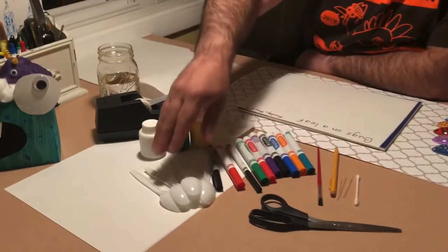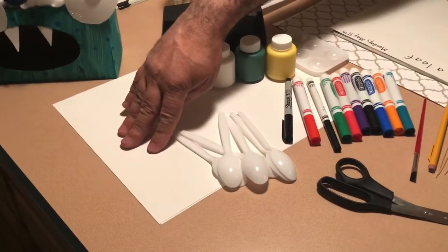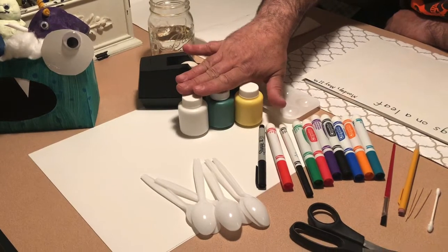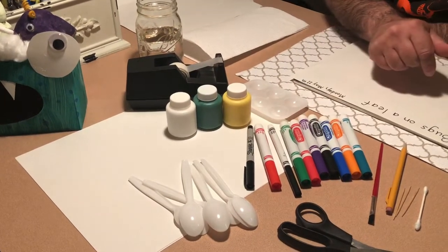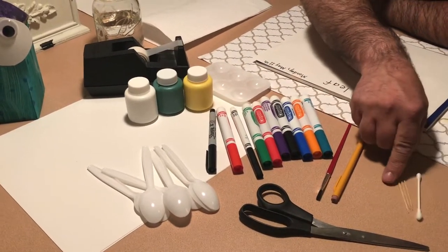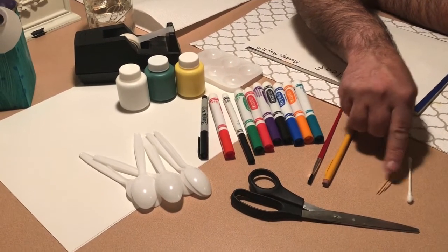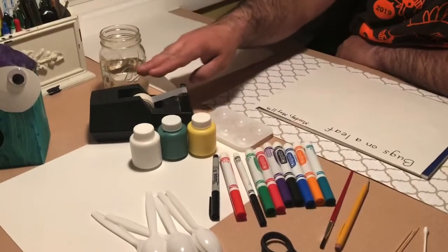Let's take a look at what you're gonna need. First you're gonna need some plastic spoons, you're gonna need some paper, you're gonna need paint — but if you don't have paint that's okay, you just need some colors like markers. If you do use paint you'll need your paintbrush, a pencil, and some other things like toothpicks and a q-tip. We're also gonna need some scissors and some scotch tape.